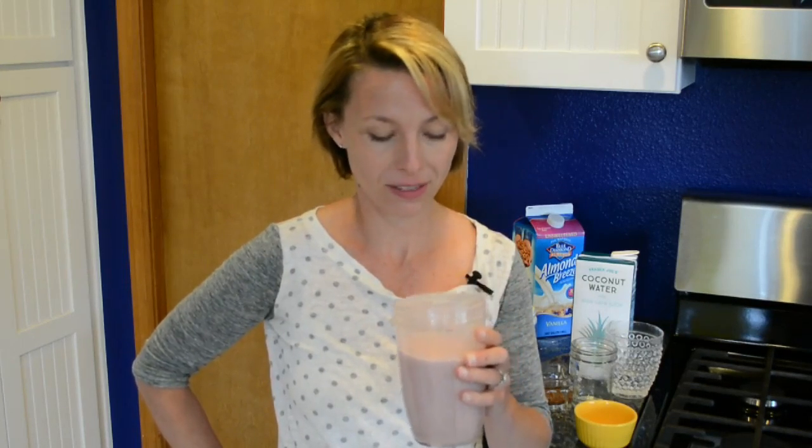I have my delicious smoothie here. It turned out great — that strawberry and nut butter was a nice combo. For more recipes, subscribe to our channel and check it out.